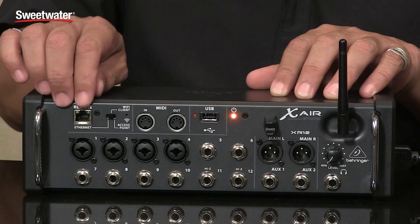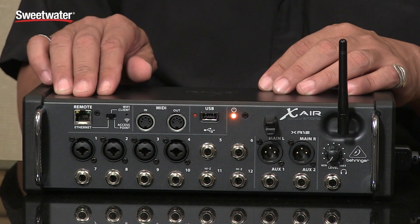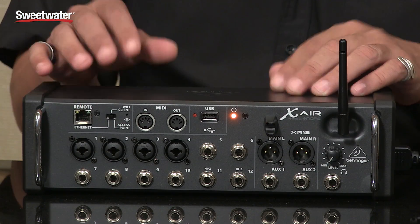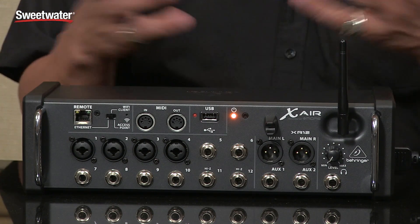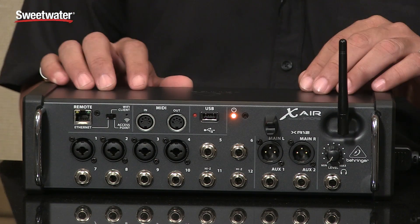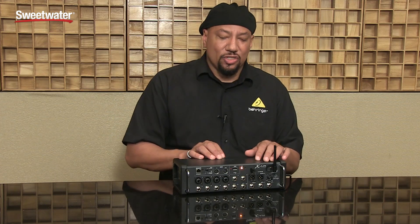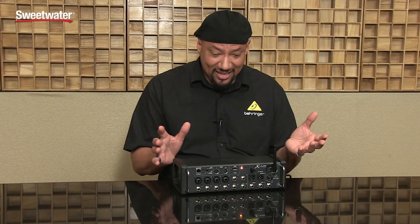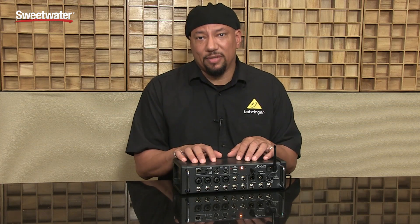There are switches here for how you want to network things together. The first switch position lets you hook it up to a physical router. The second switch position lets you connect to an existing network. But as we all know, sometimes venues don't want to give the password to every band or the network isn't stout enough. So the cool thing is the third switch position allows you to use the built-in router, so I can connect just between my iPad or Android device and this unit, and no one else can get in.